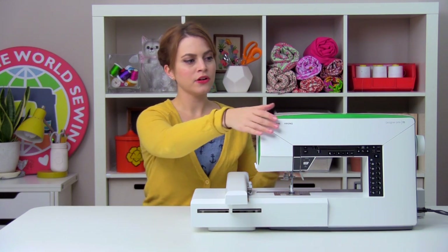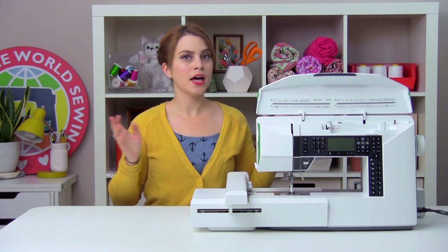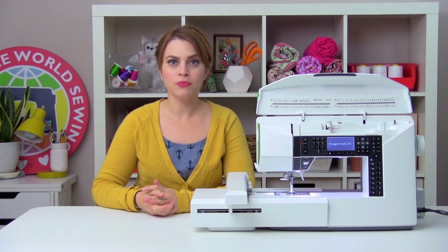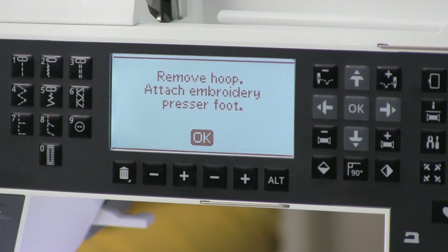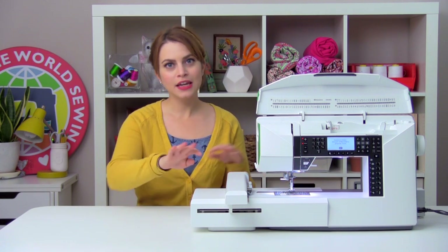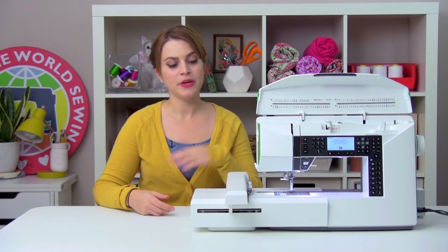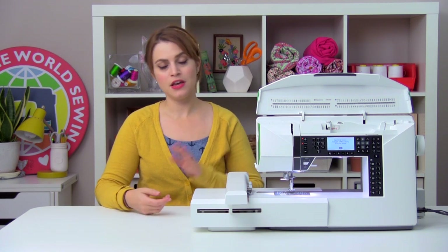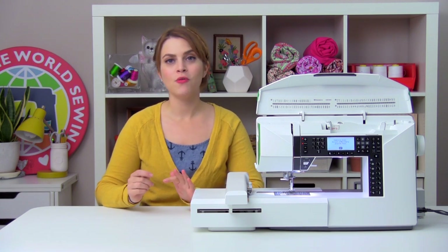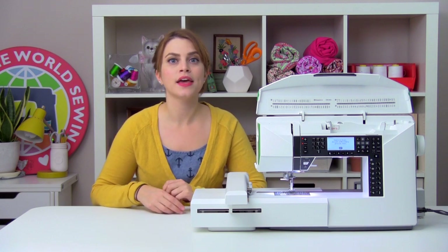Then we're going to raise the upper cover of our machine so we can see the screen, and we're going to turn it on. It's going to turn on in embroidery mode, and it's going to tell you that it needs to calibrate first. Before you click OK to calibrate, you want to check a couple things. You want to make sure there's no hoop attached. You want to make sure that the presser foot is up. You also want to check the vicinity of your embroidery unit and make sure there's nothing in the way, because the arm of the embroidery unit is going to move around, and you don't want it to hit any walls or knock over any drinks or anything like that. So once you've checked all those things, you can go ahead and click OK to calibrate.